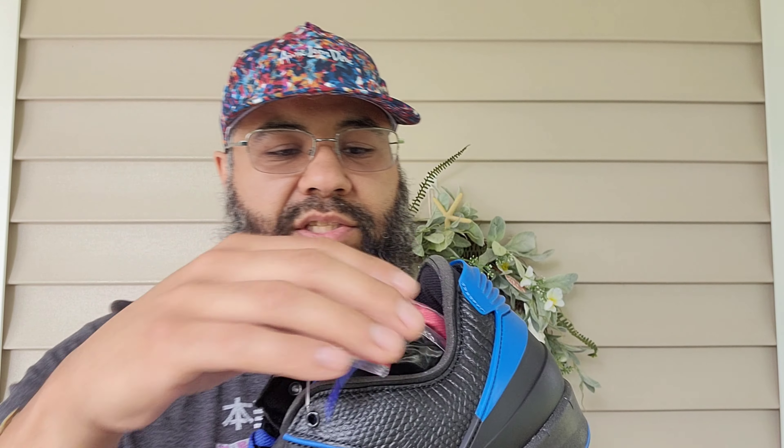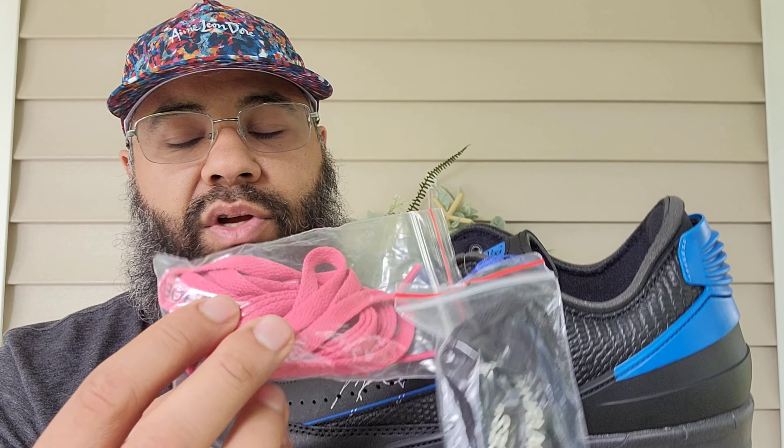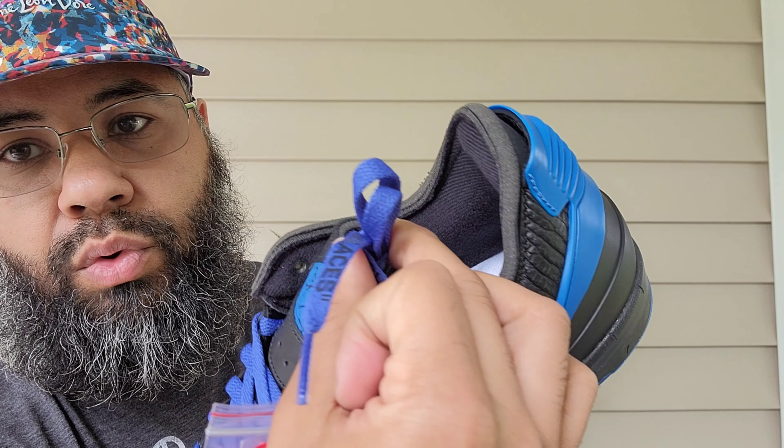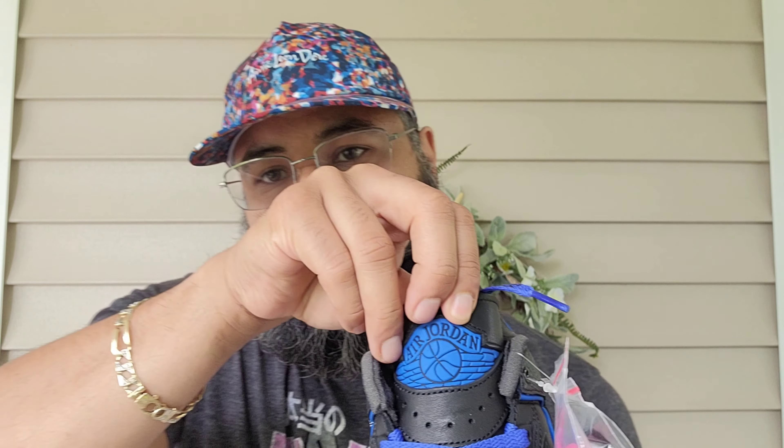It comes with an additional set of laces. You've got black shoelaces, off-white shoelaces, an aged red and black shoelace, and a blue lace with black lettering. The blue is an aged look — it is not the same bright blue as on the upper. You also have more blue on your rubber Air Jordan wings logo.